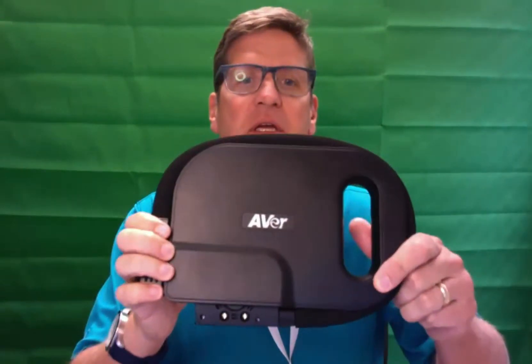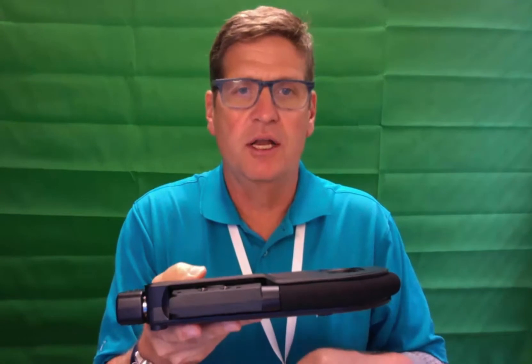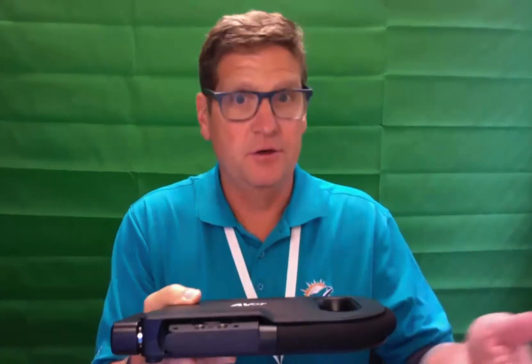Hi everyone. This is the first in a series of videos to show you how to use the Acer U50 document camera. This is what the camera looks like — something you can use to project a document or any kind of picture on your desk onto a screen and to your computer.